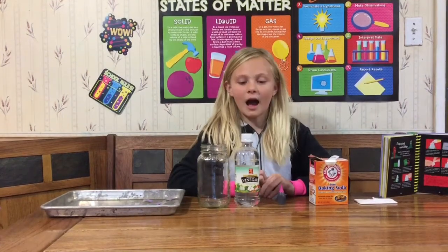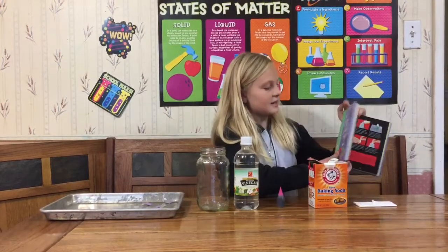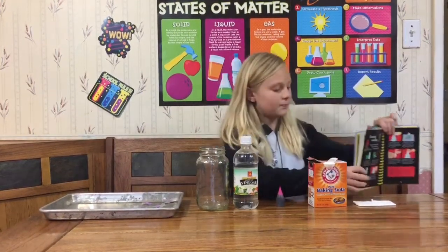Hi, my name is Kendall. I'm making a thing called Filming Monsters. I got the idea out of my 50 science things to make and do — I got this book for Christmas.